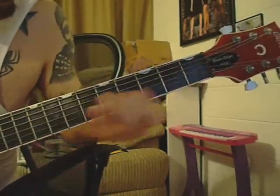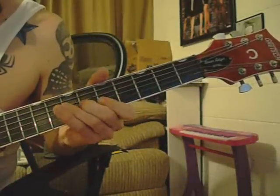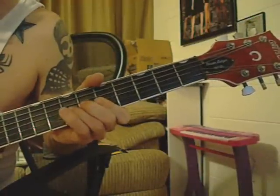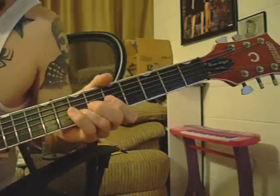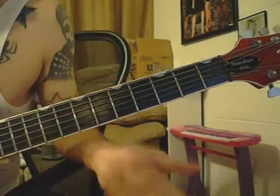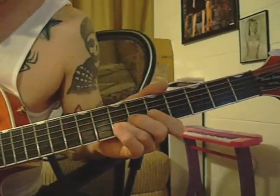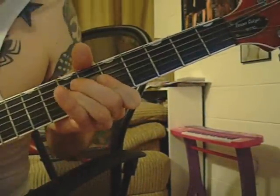So then you're going to be sliding up and barring on your G string with your finger on the 6th fret. And on your B and E string, you're going to be barring those both on the 5th fret. And on your B string, you're going to be having your finger going back and forth on the 7th fret, bending it up. Just like that.